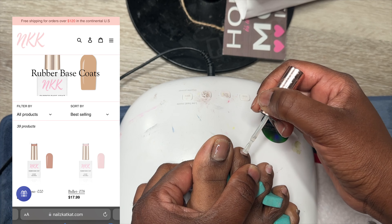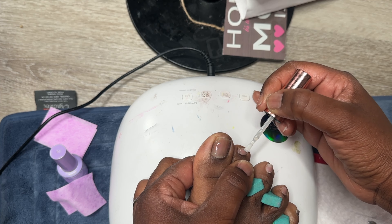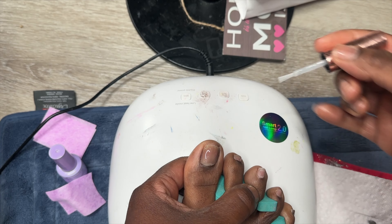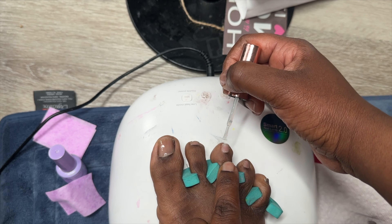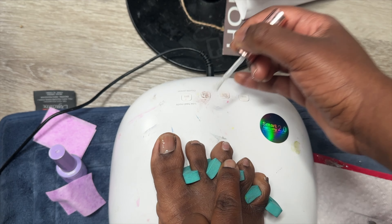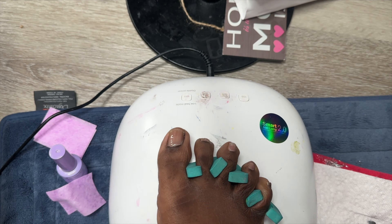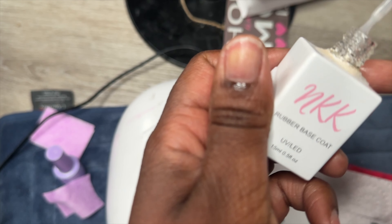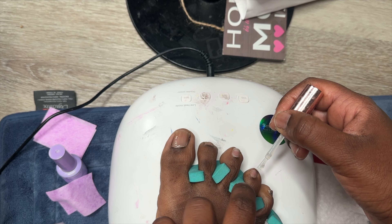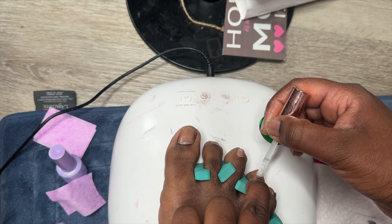I decided to go in with a French pedicure for my toes. I went in with a rubber base coat from Nails Cat Cat - the clear one, I think it's sold out, which is frustrating because I do need more. I use this rubber base coat a lot. I went in with one coat of the rubber base coat, and then I went in with a shiny glitter painting gel from Born Pretty. I like their products a lot - they sent me these products to review, so you'll see it pop up on screen.